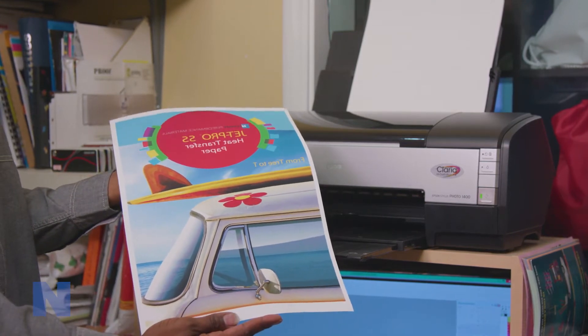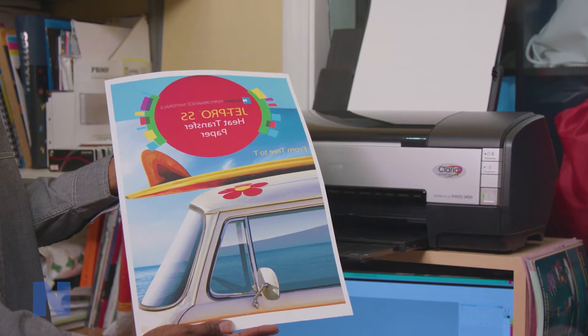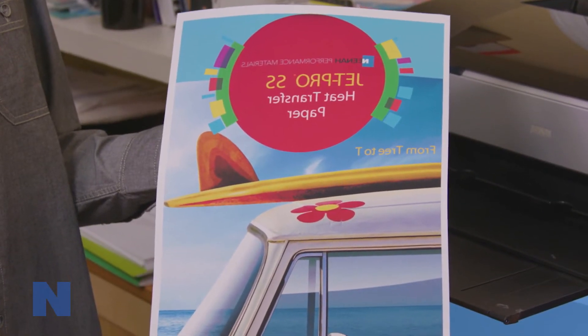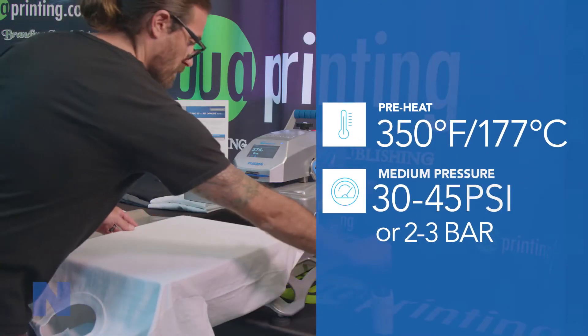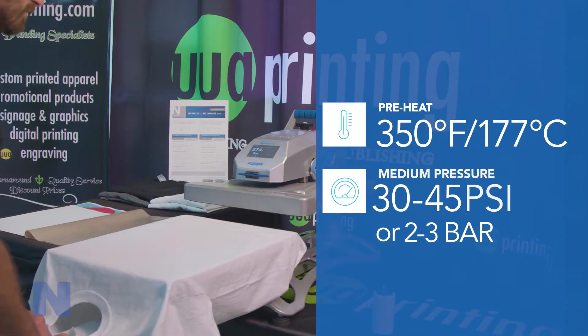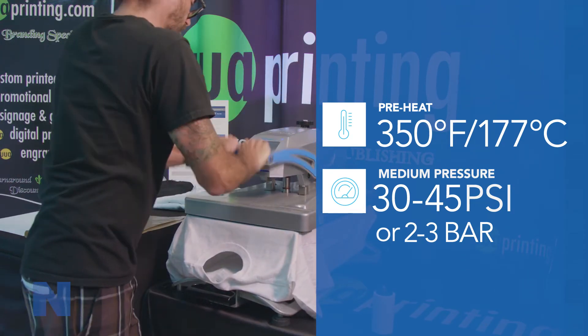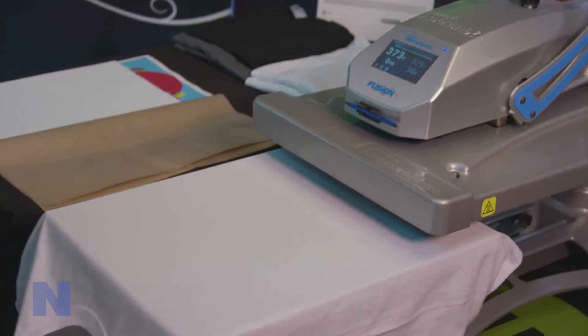If transferring anything other than t-shirts, we recommend that the unprinted areas be left in place so that the polymer covers the entire surface of the receiving material to leave a uniform appearance. Prior to transferring the image to the fabric, you need to prepare it by ensuring the surface is clean, dry, and wrinkle-free by using a lint roller and your heat press. You are now ready to transfer the image to the fabric.